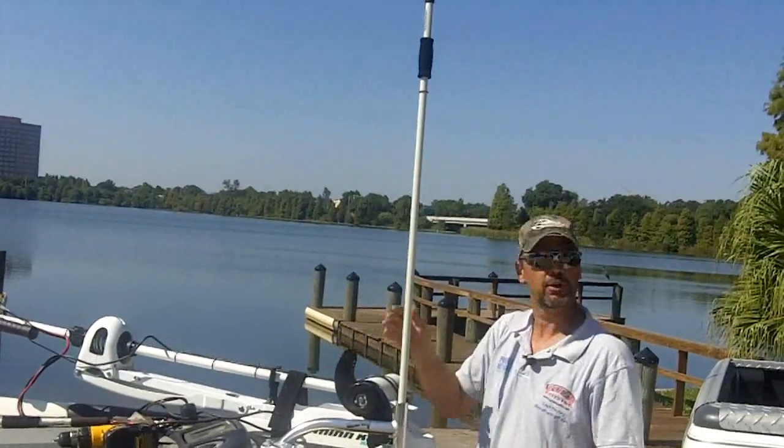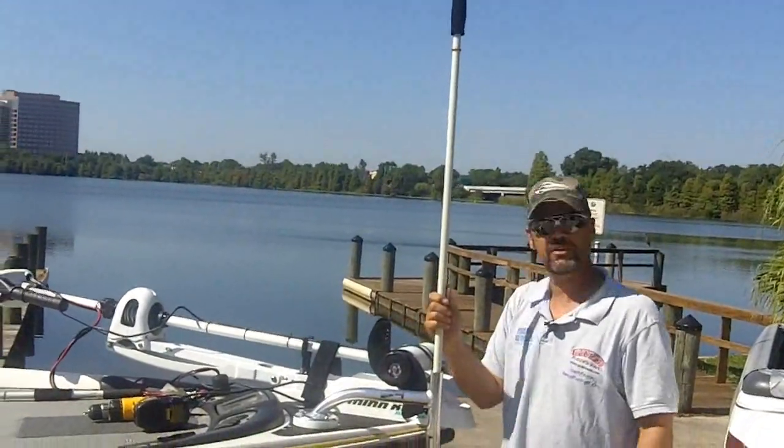Simple, easy — it took me less than 15 minutes to install with basic hand tools.